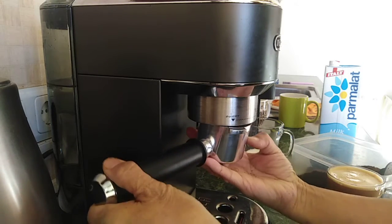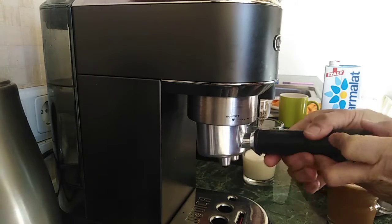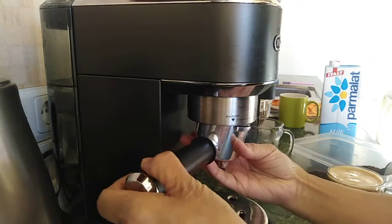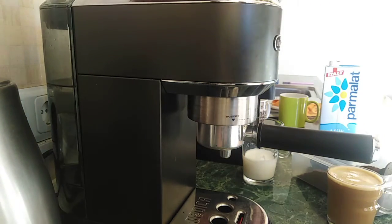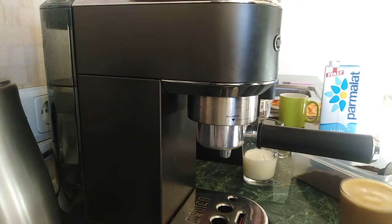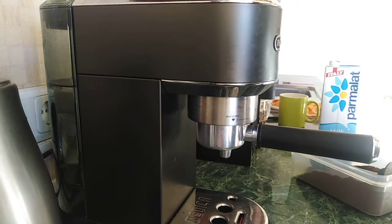I hope you learned from this tutorial on how to operate the DeLonghi coffee machine. Okay, thanks for watching, and here's another one I'm going to use. God bless you, bye!